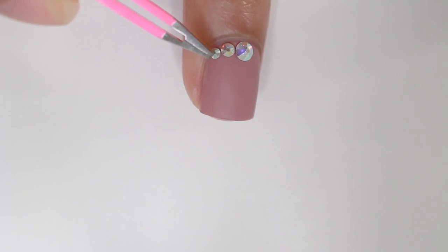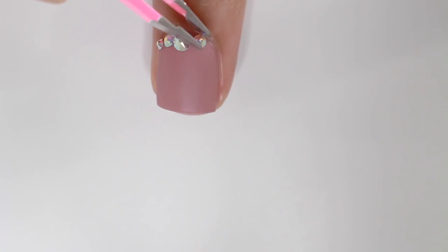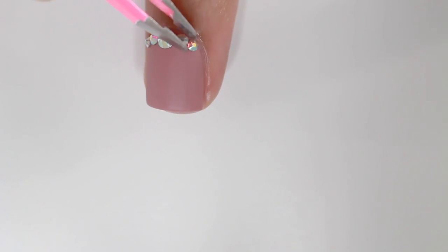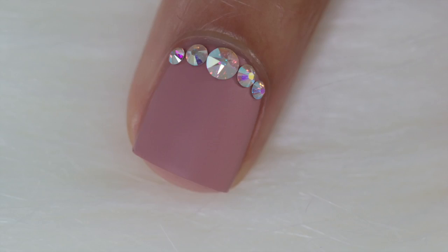For the third look I wanted to do something more simple. The other two were a little more in-your-face, but this one is still cute — it looks like a ring or something like that.